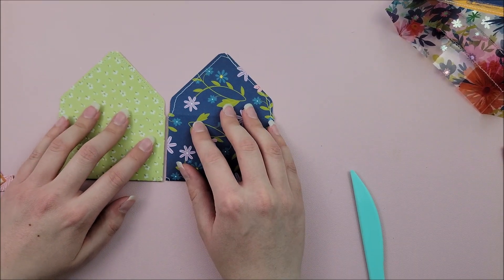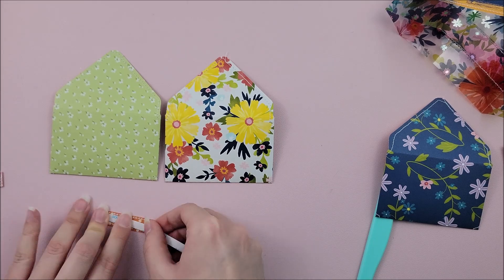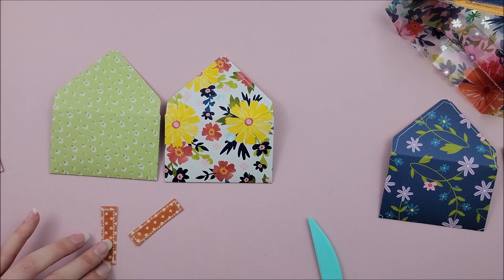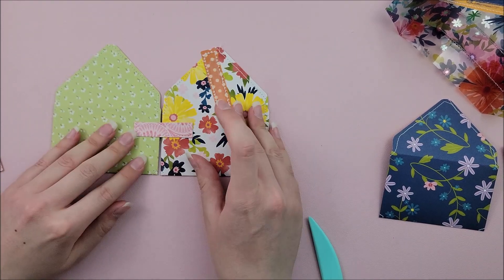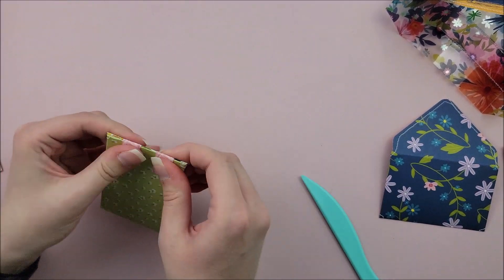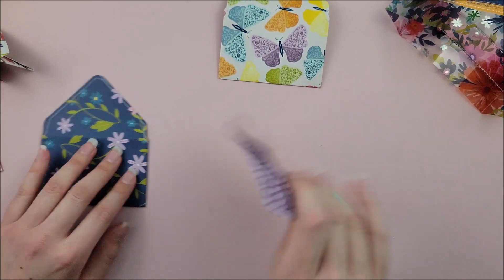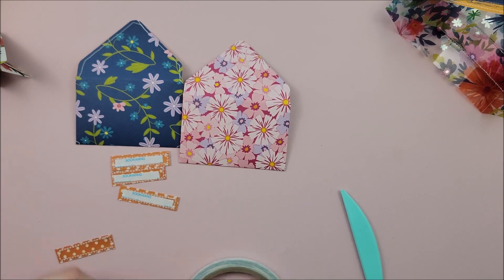This will allow us to make the envelopes into pages, so I'm just going to continue that process for the rest of my six pages. I also stitched on these little hinges just for some extra added texture and I thought that looked really cute. I stitched on the envelopes as well — I like to stitch on everything.